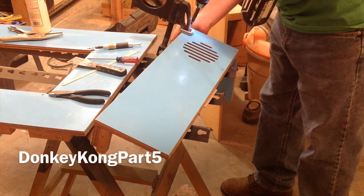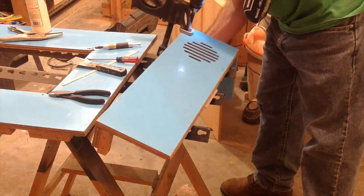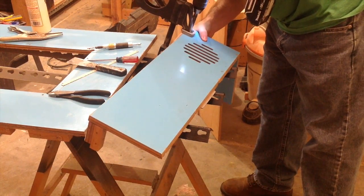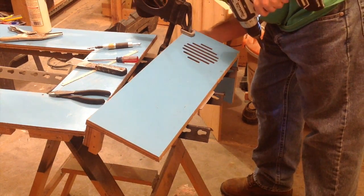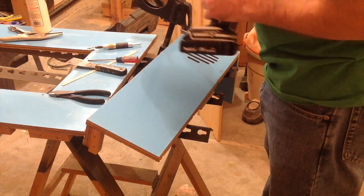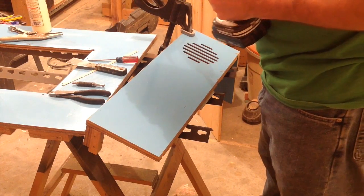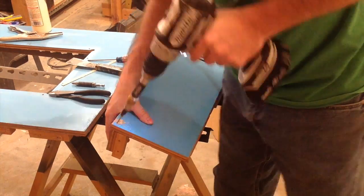Welcome to part 5 of my journey of restoring a 1981 Donkey Kong arcade machine. In this episode, I'll be highlighting a couple of things. First, I'll be tackling prepping the front of the arcade for new laminate — it's kind of a lengthy process, but I'm presenting it here at 20 times the normal speed so we can get through it quicker.